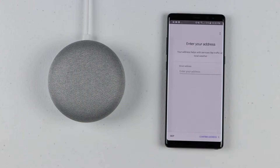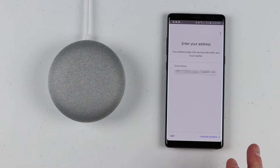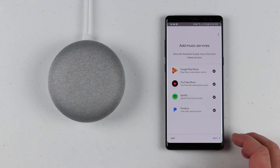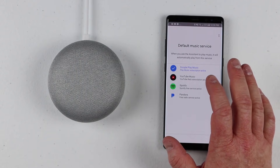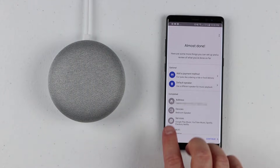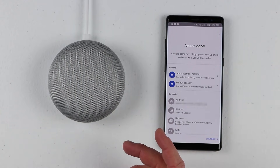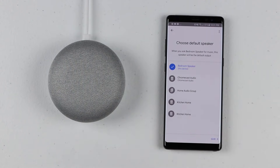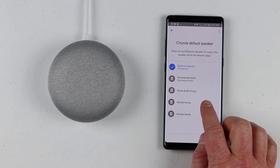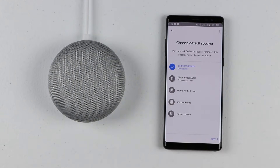The Google Home is all set up and ready to go. Now you can personalize it with your address so it knows where to give directions from. It shows the music services you can connect — I use Google Play Music, but you could use any of them. You can select which one is default so when you ask it to play music, it uses that service. You can also use shopping on your Google Home to buy items from Costco or Walmart, add a payment method, and set a default speaker. If you have a Chromecast Audio or other Google Homes, you can set a default speaker or set up an audio group to play on all Google Homes at once.